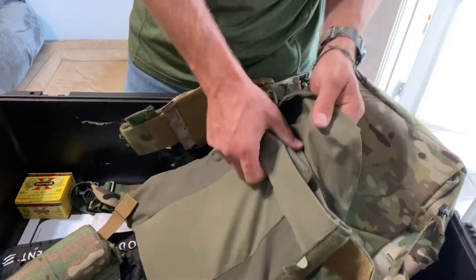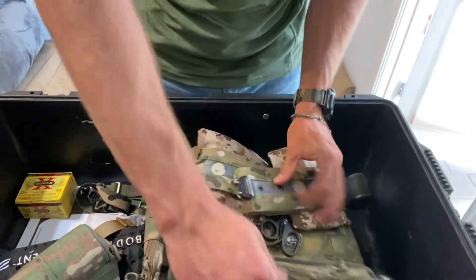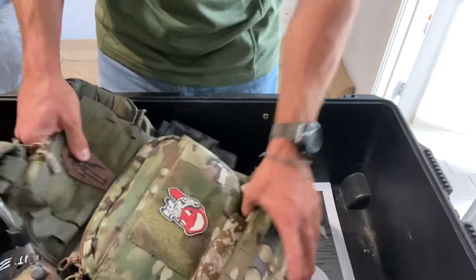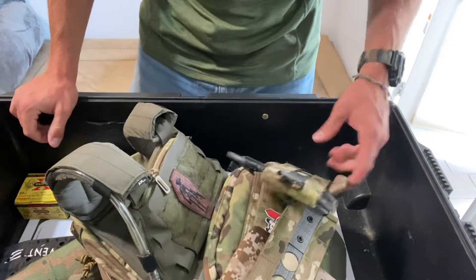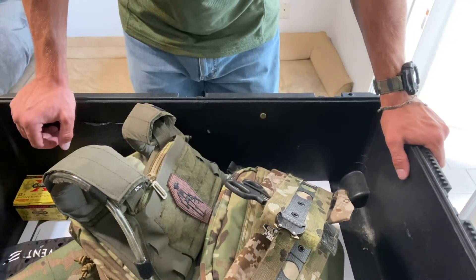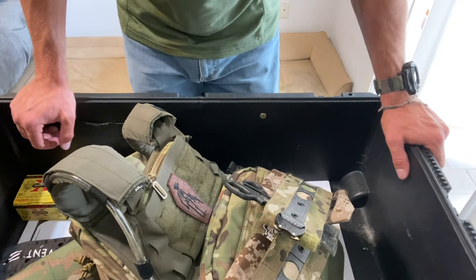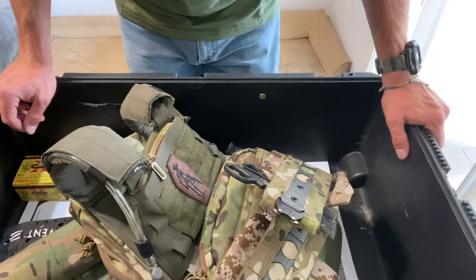I try to just be as minimal as possible and save weight where I can. A lot of thought has gone into this. It's not cheap, that's for sure — quite a good bit of money put into this. But it's worth it to me to protect my family and those that I care about. And it's just a fun hobby, obviously.